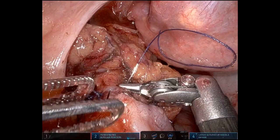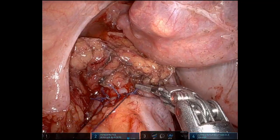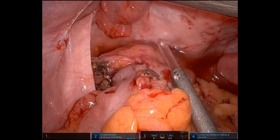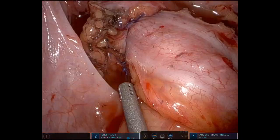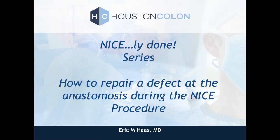This is suture number four. Following this, basically that's it. No need to divert, no need to do anything different than you would do. When you repair it like this, it's as good as new. We're doing our air insufflation test, taking special attention to focus on that area where those four sutures were. We see no bubbles, no leaks, and it looks very good.